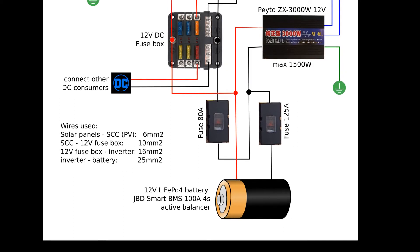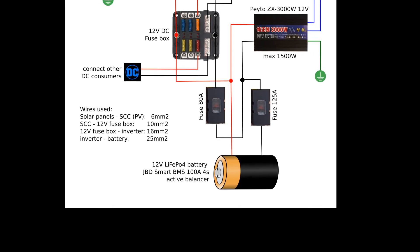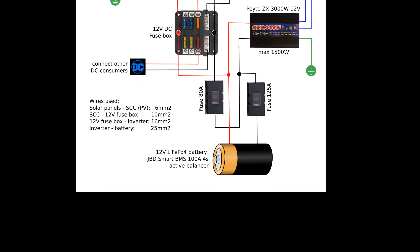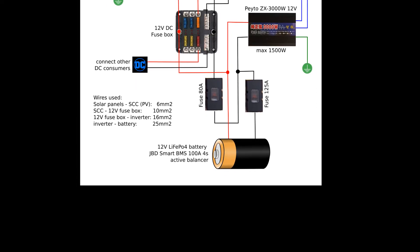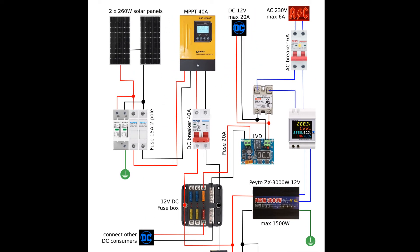From the inverter to the battery I'm using 25 square millimeter wire, because here I might have up to 120 amps — hopefully no more — since the inverter can put out a continuous 1500 watts. The inverter is then connected to the wattmeter, then through a solid state relay to the AC breaker with ground leak protection, and from there to the various AC consumers. I also have a DC outlet connected through the low voltage disconnect board, which can handle up to 20 amps, so this is fused to 20 amps.